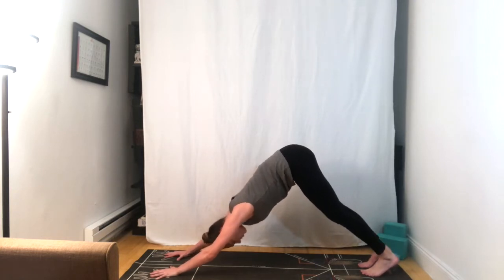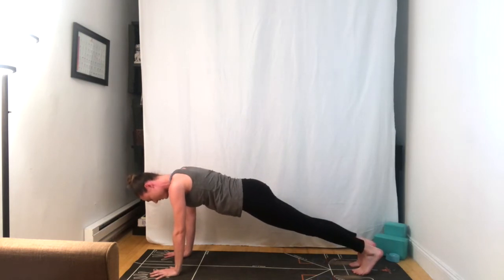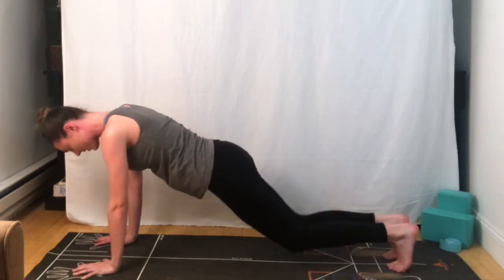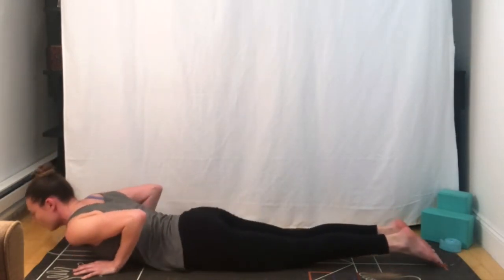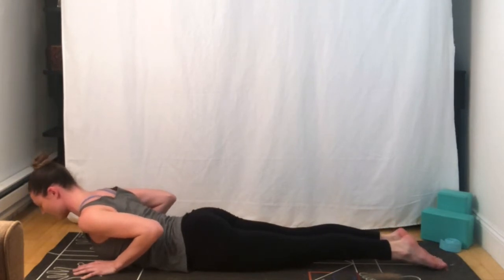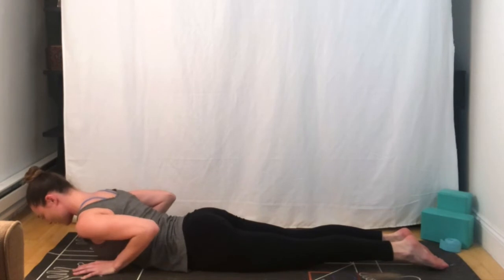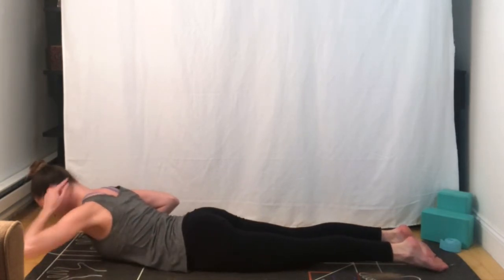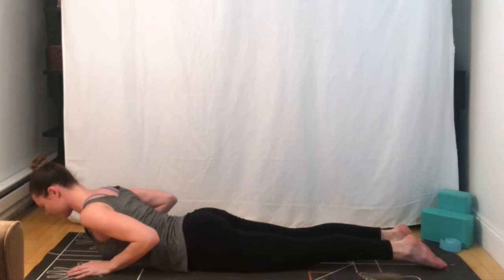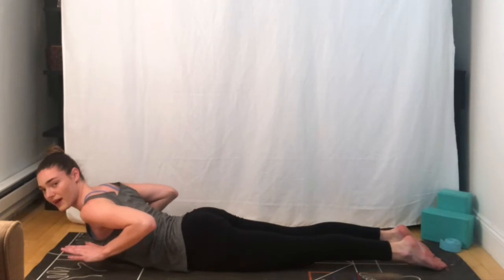Rolling your shoulders over your wrists, coming back into your plank position. Belly to spine, inhale. Exhale, lower down with the knees, chest and chin. Inhale, baby cobra — I'd like you to pause here. We'll ground the tops of the feet down into the mat, lifting up with the chest, and keeping a nice long neck in line with the spine. If you want to take it a little further, you can lift your hands a few inches off the mat.